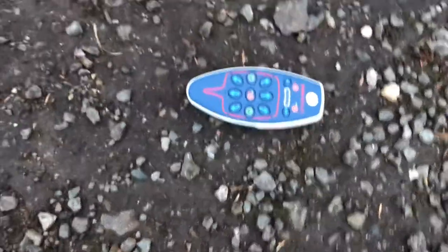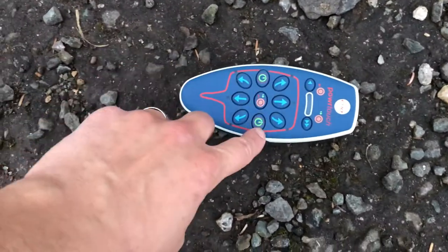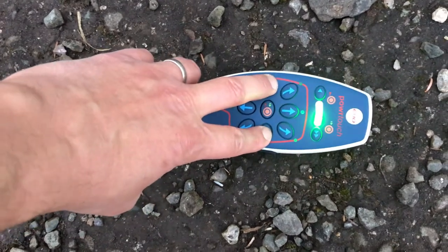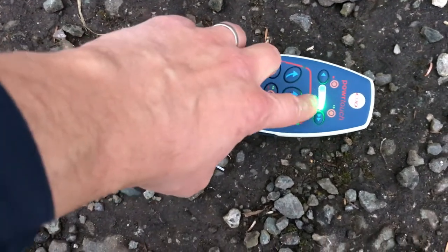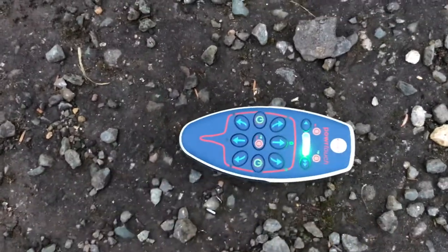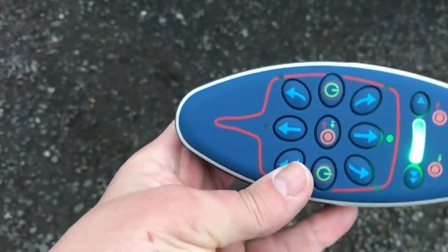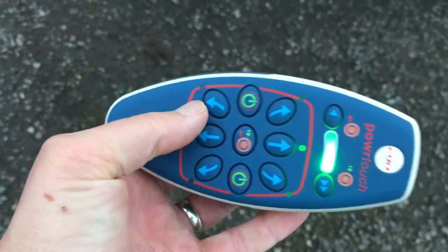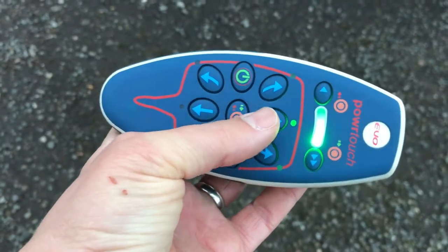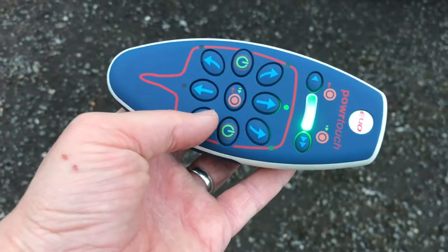The next thing is to activate the controller — this is what the control looks like. To turn it on, press the two little power buttons together at the same time. You'll see it boot up; that means it's searching for the signal. When it goes solid, it's found the signal box inside the caravan. I'm happy that it's found the signal box.